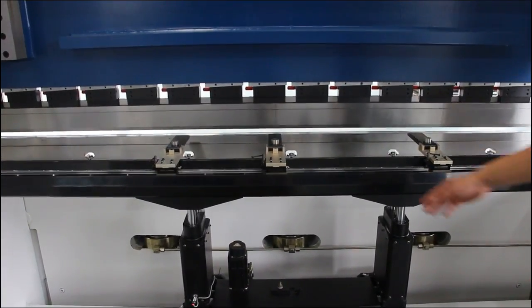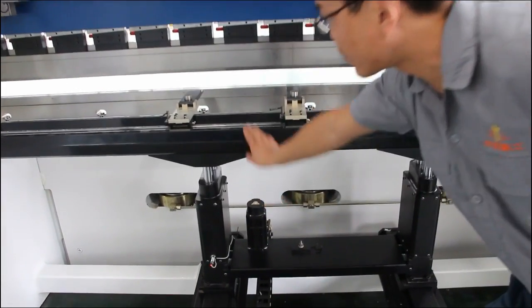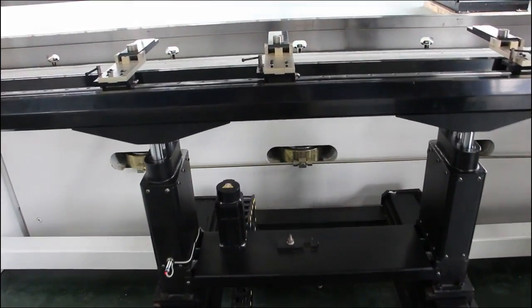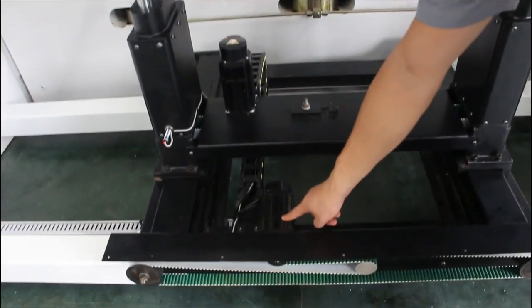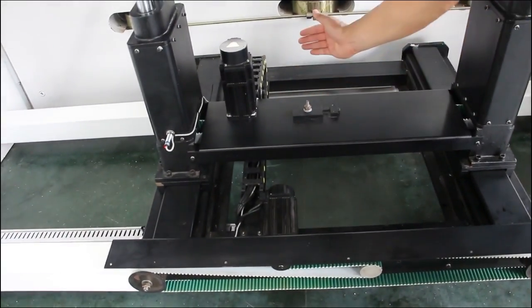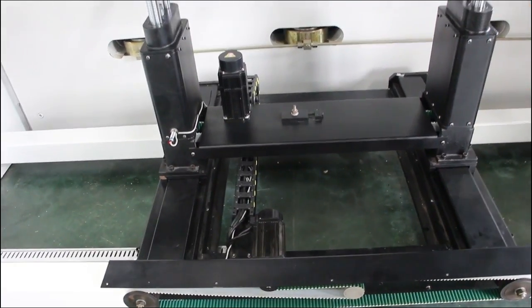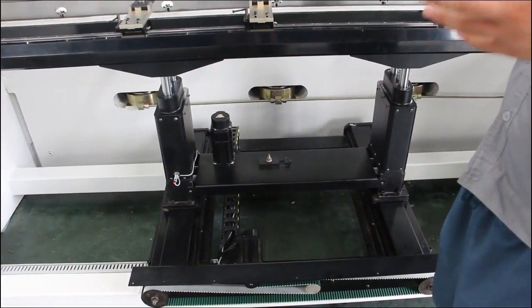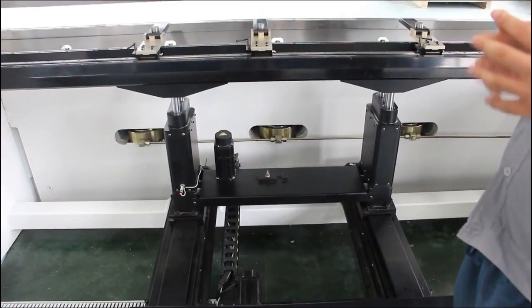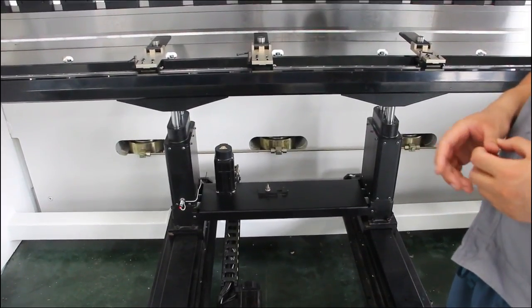Our back gauge adopts servo motors. You can see this servo motor — it controls the up and down movement. This servo motor controls the back and front movement. Only a servo motor can give the best accuracy, so during bending you can get the best bending accuracy.